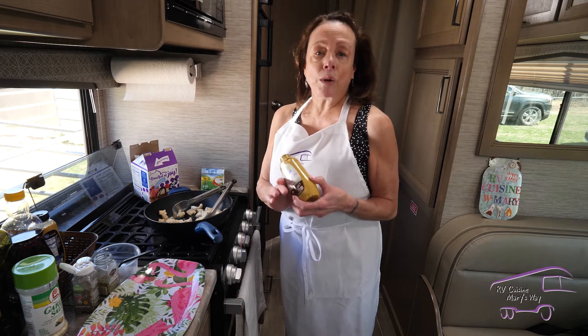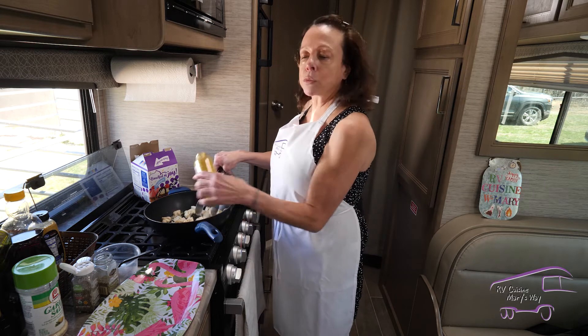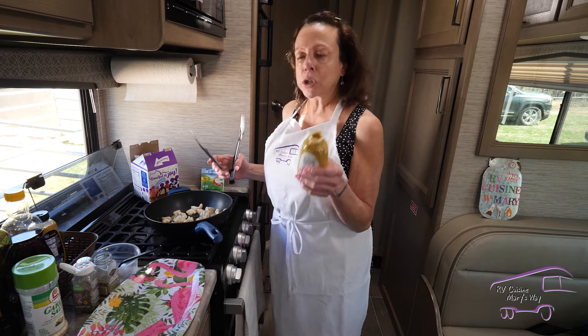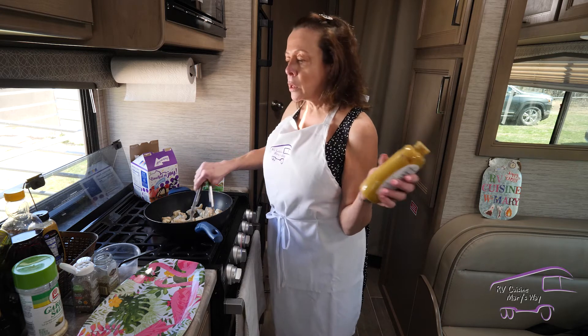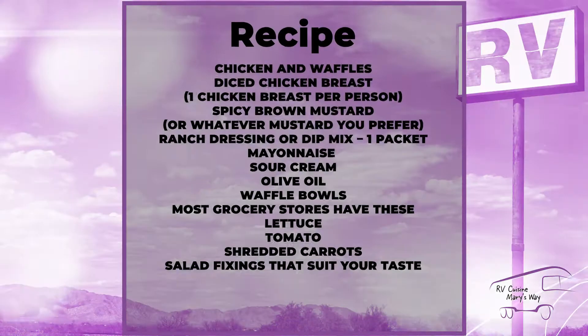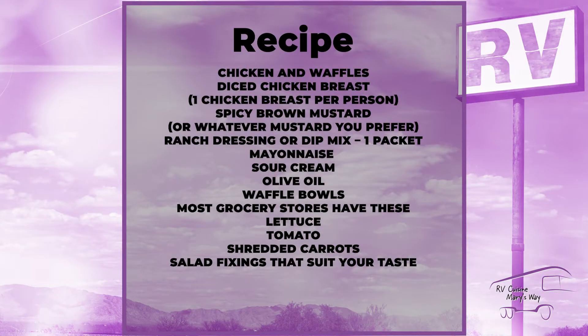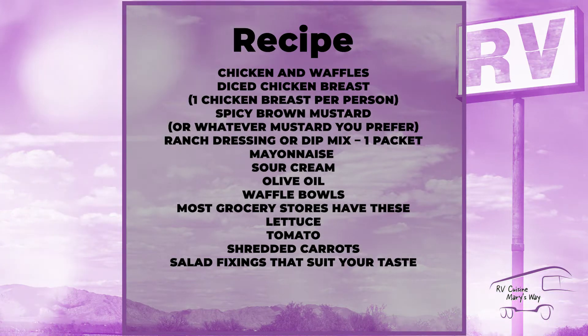To top it off, I'm going to add some spicy brown mustard — it adds so much tartness and flavor. When you're making a ranch bowl, ranch dressing is what you usually use on a salad with chicken and waffles, but you can use whatever you like. Just a couple tablespoons of the spicy brown mustard to start; we're going to mix it all together.